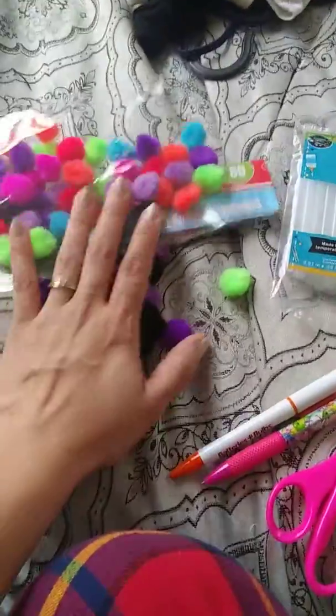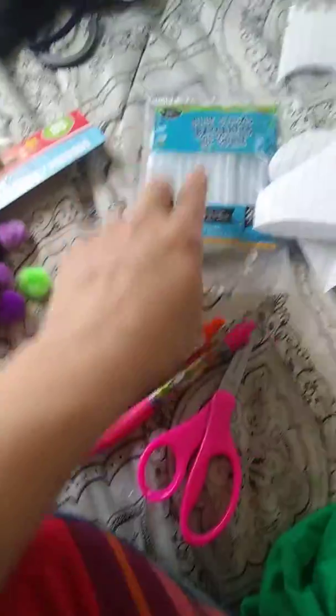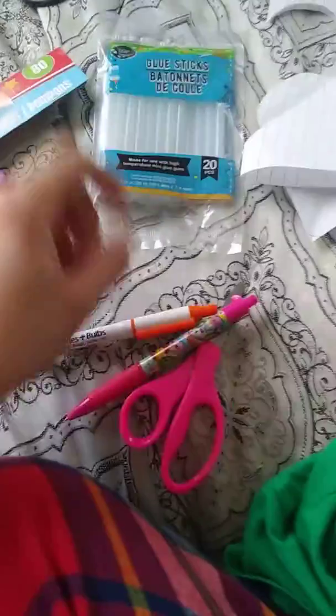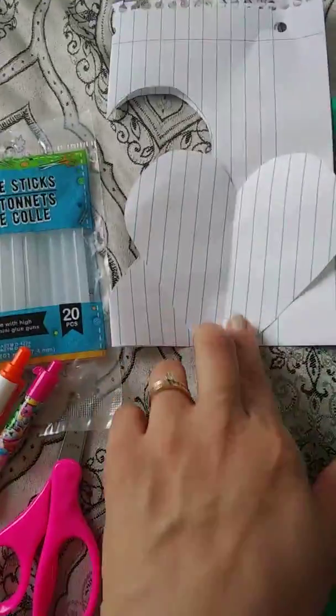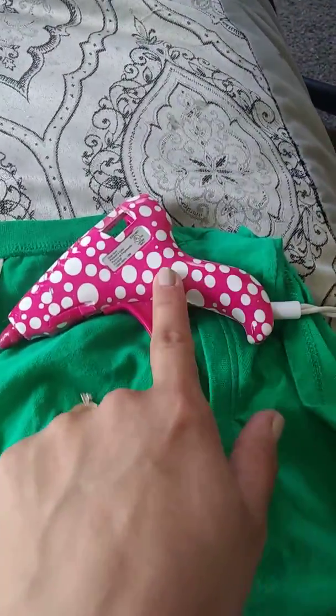The stuff you will need is some pom-poms, which comes 80 in a pack, some glue sticks which has 20 in there — I got these from Dollar Tree, as well as the glue sticks. You'll need some pens, some scissors, a sheet of paper. I traced the heart halfway and then cut it out and got a nice pretty perfect heart, a t-shirt, and a glue gun.